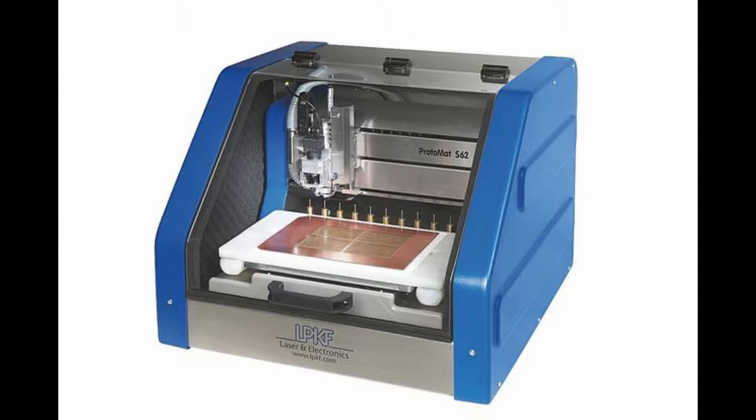Hello and welcome to this tutorial on how to produce a PCB using the LPKF Protomat S62. We are starting off in the assumption that you already have the Gerber files generated from your PCB design software. If you do not have that already generated, please do that first and then we'll get right into the production of this PCB.